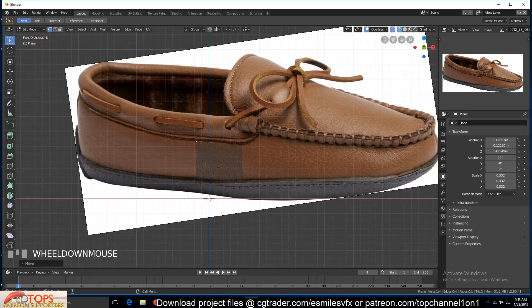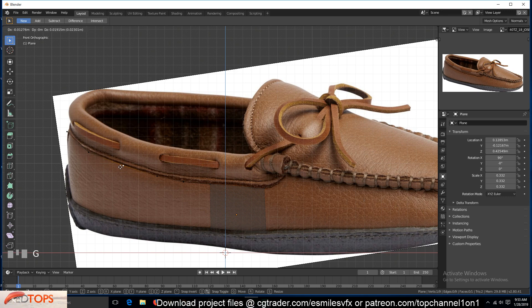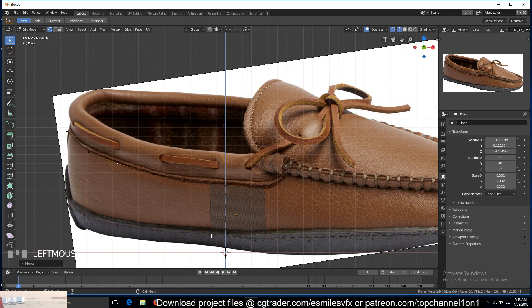In Edit Mode with wireframe on, move these vertices around to create this profile here, following that profile. Now we can extrude these vertices to continue around the shoe. What I like doing is selecting one edge and extruding just following that seam. Don't add too many polygons or vertices — that makes it very hard at this early stage. I'm just using a few vertices here.